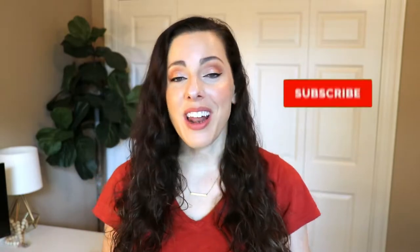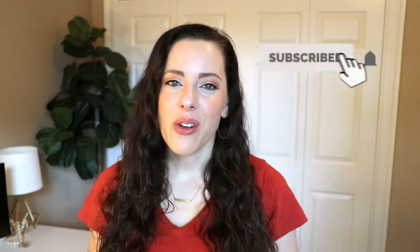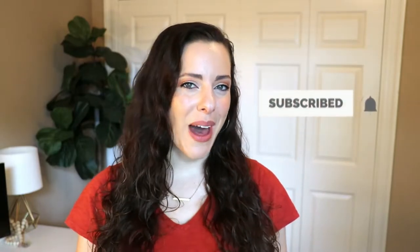Hey y'all, welcome back to my channel. It's Marissa Explains It All. It's finally my favorite season and I am so excited to show you guys what I came up with for fall decor this year. I love Pottery Barn style, but the price tag just does not fit my budget. A lot of these things I feel like I can make myself — the handmade things are special and I enjoy doing the crafting. So if you're interested, stay tuned and I'll be right back.